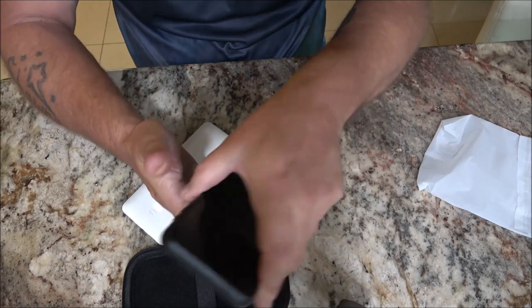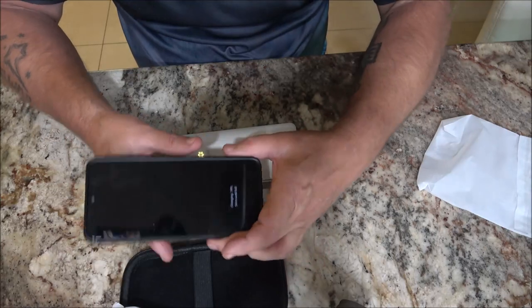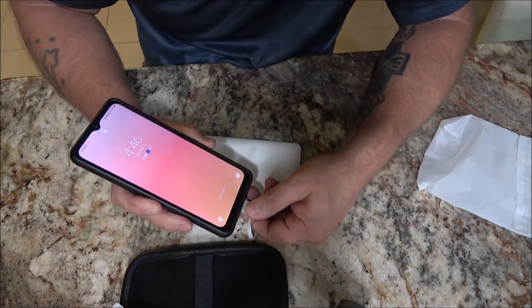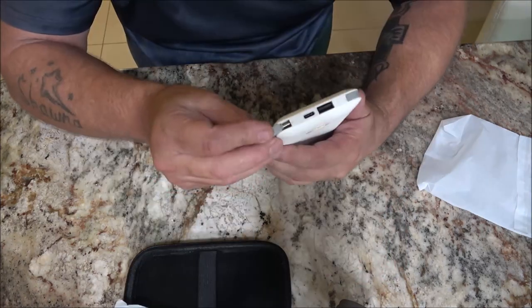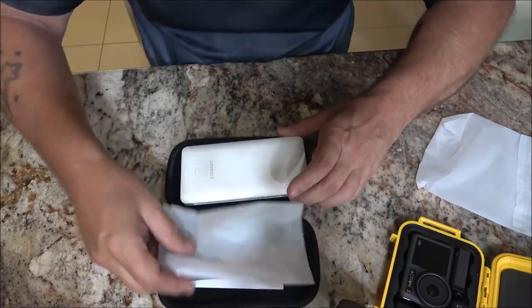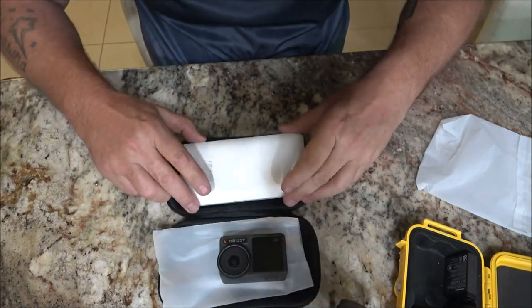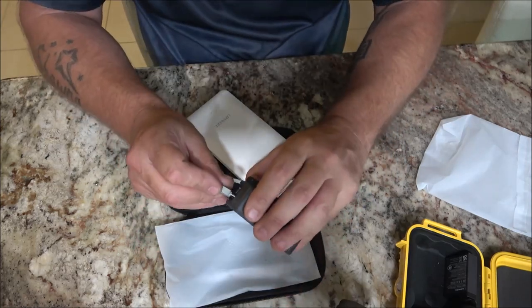I'm gonna plug it in — there it is, it's charging. Our action cameras take a USB-C port to charge, and we can just plug this right in there.